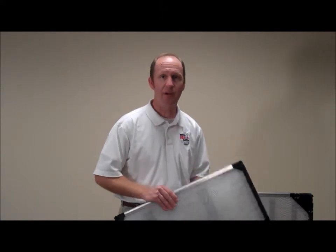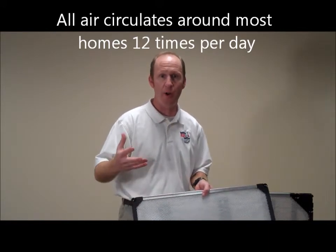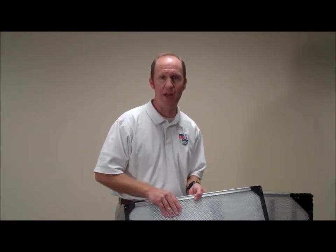We take advantage of that, because the entire air in your house is actually circulating through that furnace. In the summer and the winter, when the air is circulating around, all your air does make a cycle through that throughout the day several times.